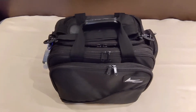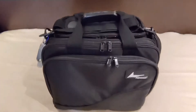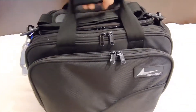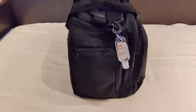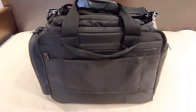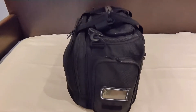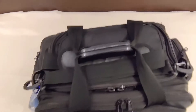First of all I want to give you a 360 view of this bag — the front, then have a look on this side, the back of the bag, and the last side, and of course a little overview over the top.